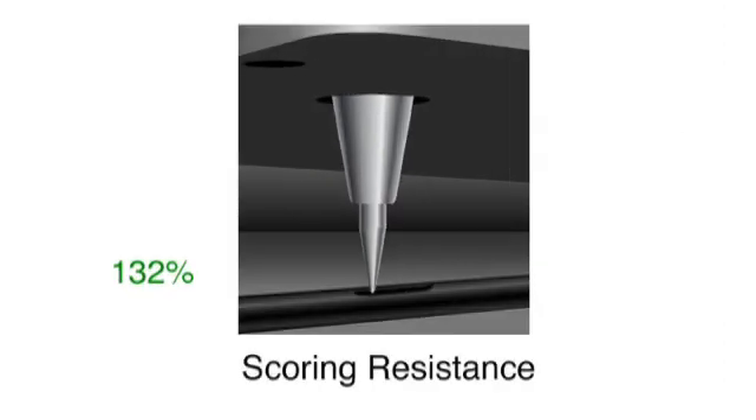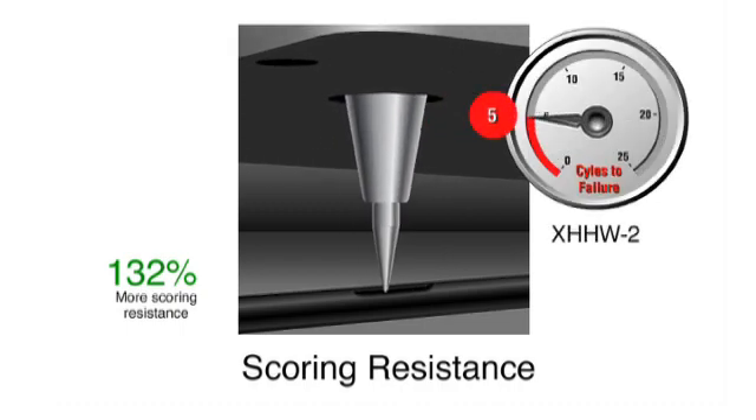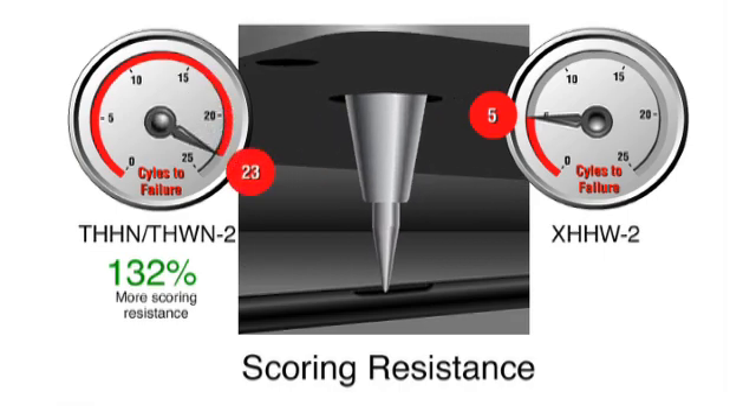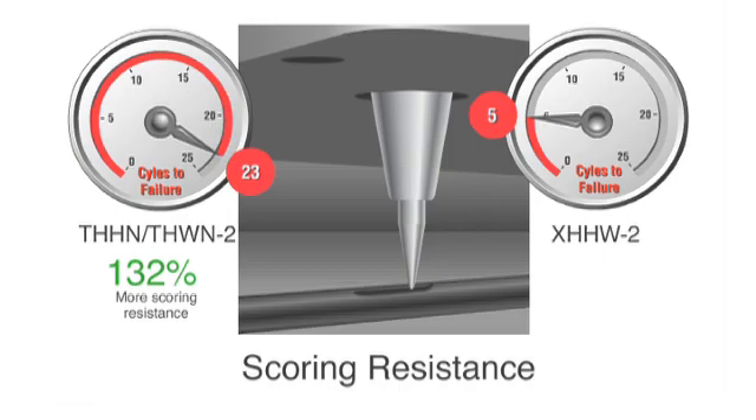Simple THHN is 132% more scoring resistant than XHHW. In scoring resistance testing, the sample is subjected to the same action using a 2-pound scoring tool. Sharp and blunt impact tests are designed to simulate the impact damage caused by rough handling in the field.